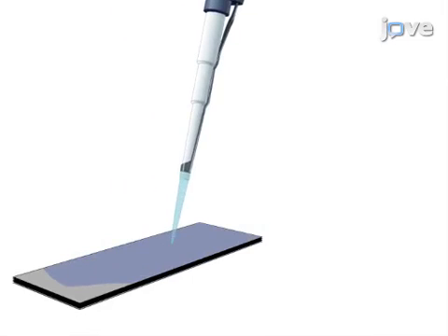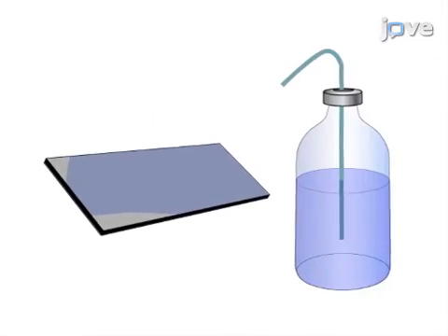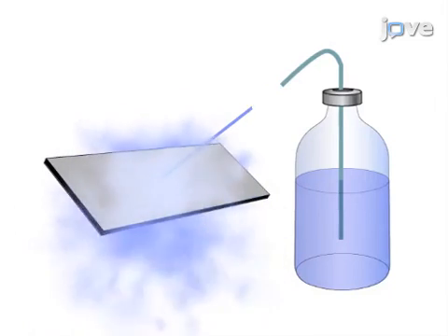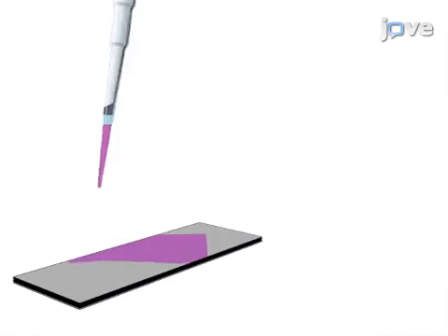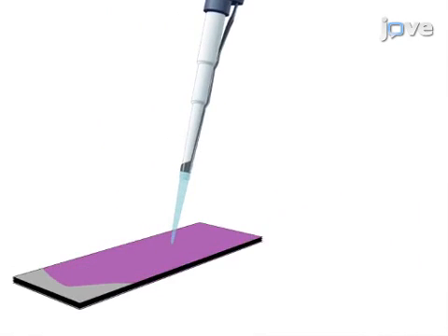Now, the samples are stained with periodic acid solution followed by a wash. The final step is to add the Schiff's reagent followed by a wash.